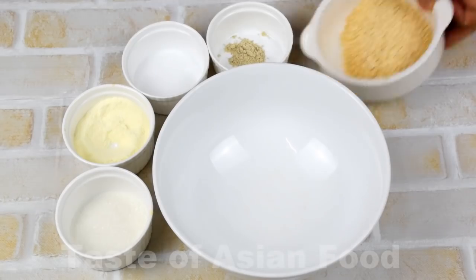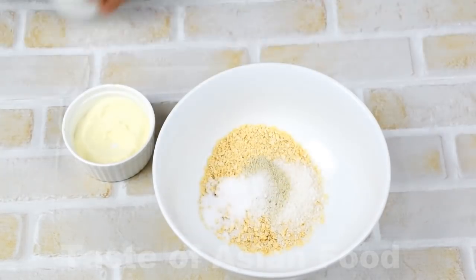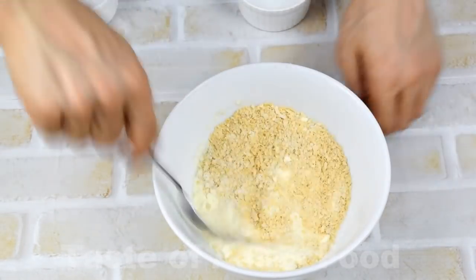Step two: preparing the seasonings and herbs. The most unique herb in this recipe is curry leaves. As the name goes, curry leaves are used to make curry, but you can certainly use curry leaves to prepare many other Asian dishes just like this one. Combine the sugar, milk powder, salt, white pepper, and the oats together and set aside.